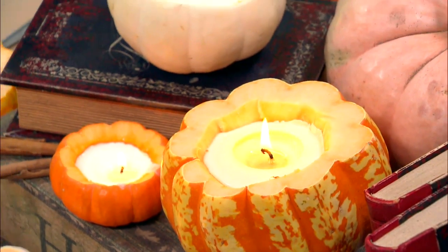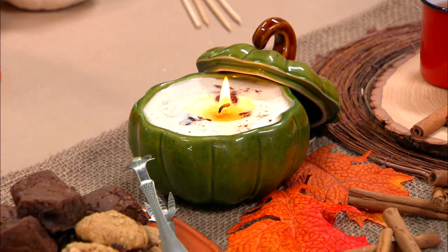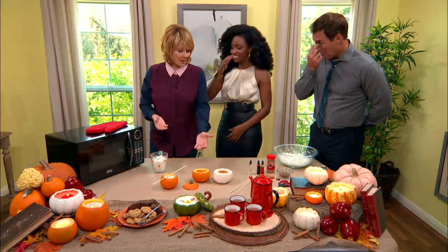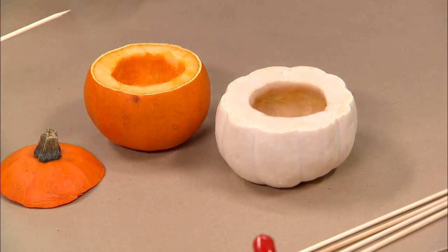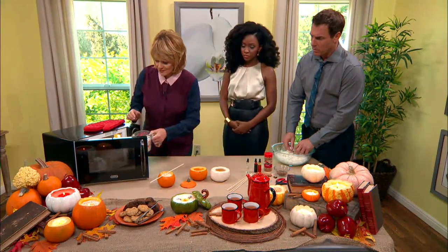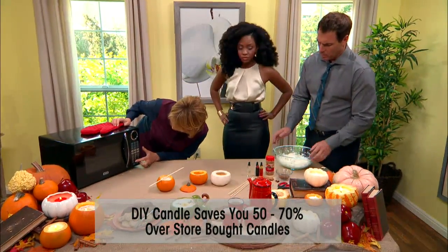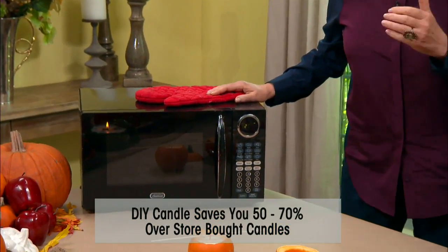If you go to the store to buy something like this, they run about $65. I'm going to show you how to make it for $15 or less — practically nothing — because all you have to do is buy the pumpkin, and we have cinnamon and things like that in the house already. So it's very simple to do. I'm going to start with some soy wax, and you can get that in any craft supply store like Michael's or Joann's.